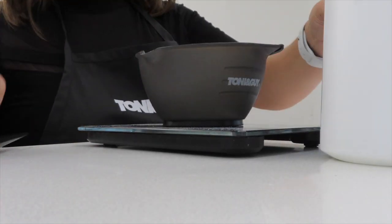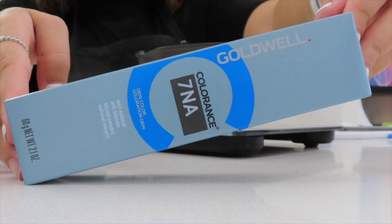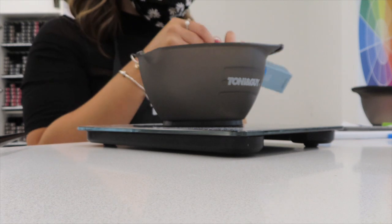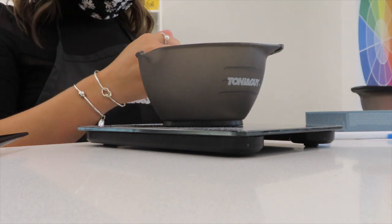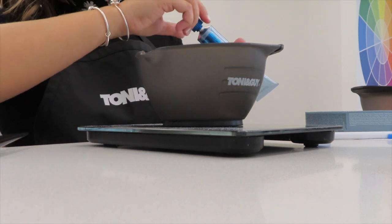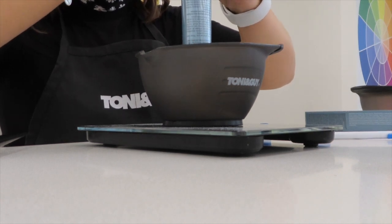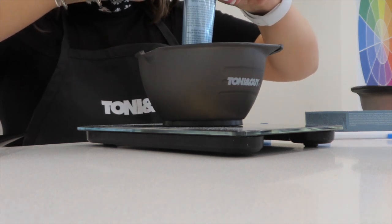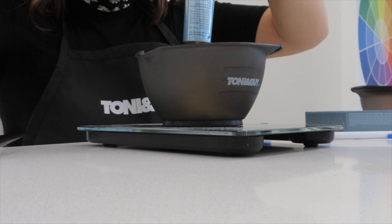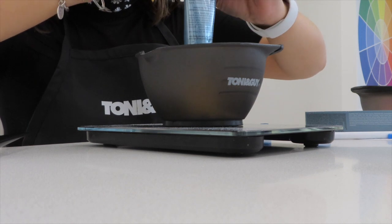Now we're going to hop right into it. First I'm going to be mixing my root shade — I'm going to be using 7NA Goldwell Colorants demi-permanent color. I really wanted to use a 7NA because her natural hair is about a level seven, and I want it to look very natural when it starts to grow out. I don't want a big line of dark color; I like when it blends nicely during the regrowth process.